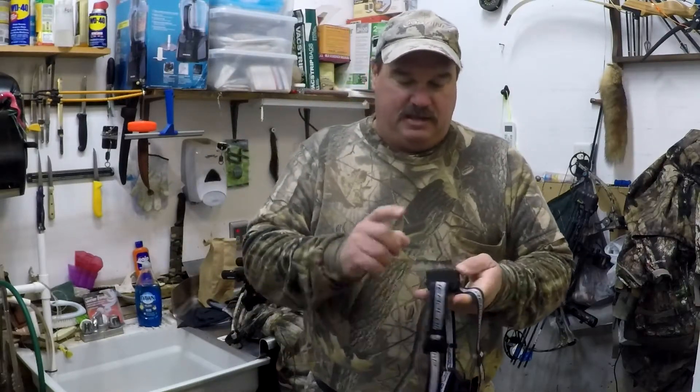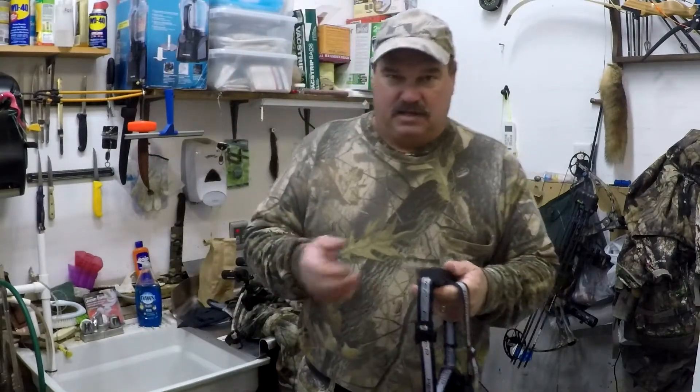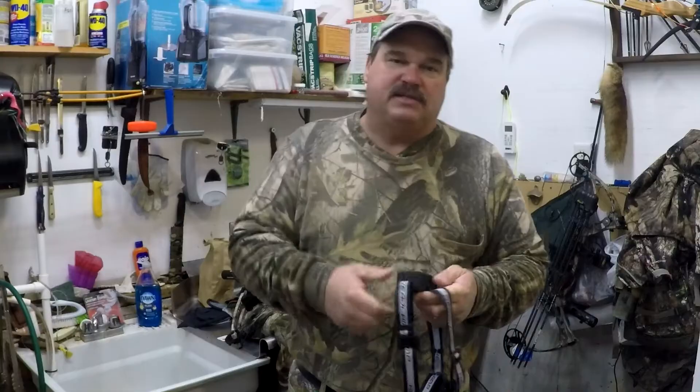The neat thing about this light that I really liked is the batteries. It actually comes with two rechargeable batteries, so you don't have to worry about going through a bunch of double A's or triple A's. There's a little charge port in the back and it works pretty good.